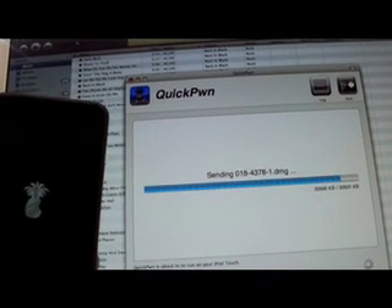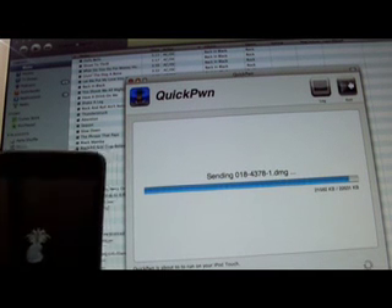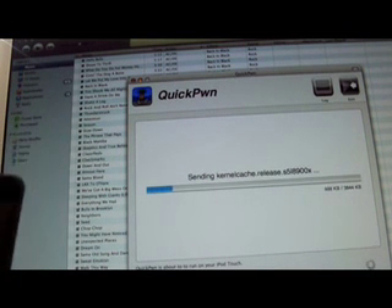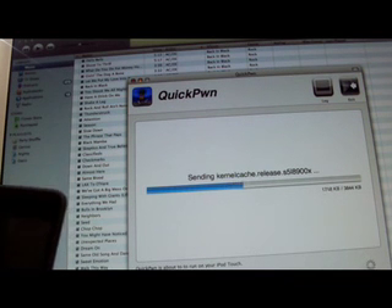It's almost done sending the main DMG to your iPod. Right now it's trying to boot because it's not done yet. Now it's going to send the kernel. I'll skip most of this and cut through so you guys can see the end product.